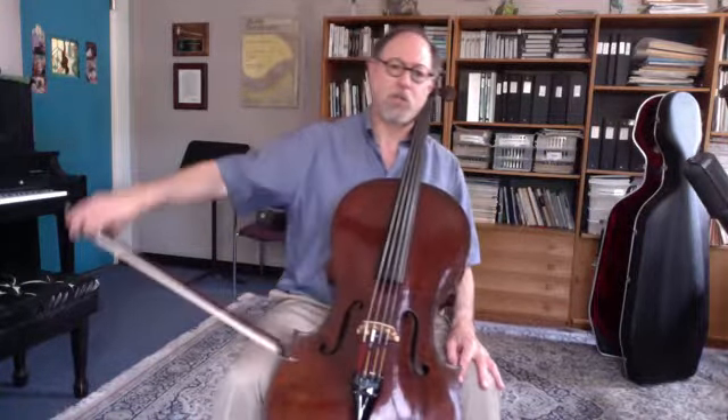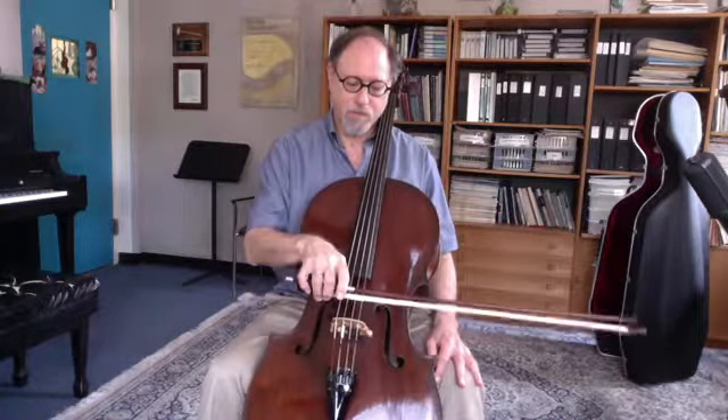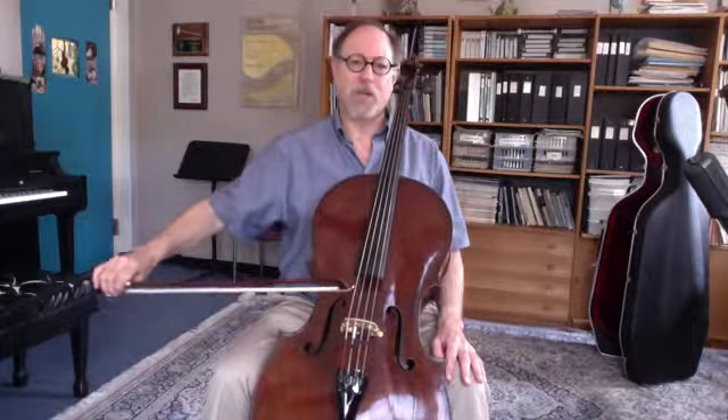It's also important in this exercise to do the left-right motion and make a big circle coming around. And of course you can do this exercise with up bows.